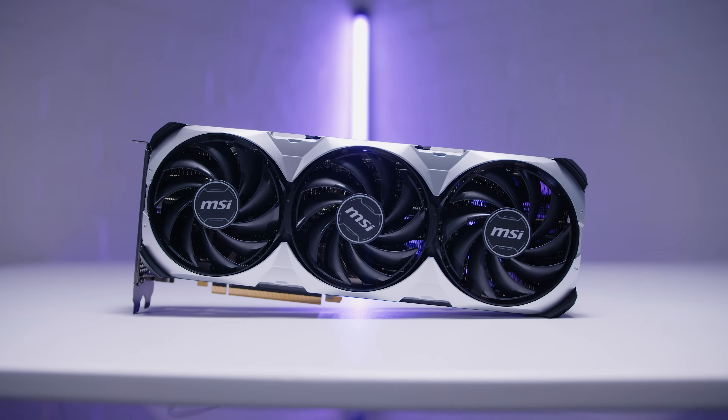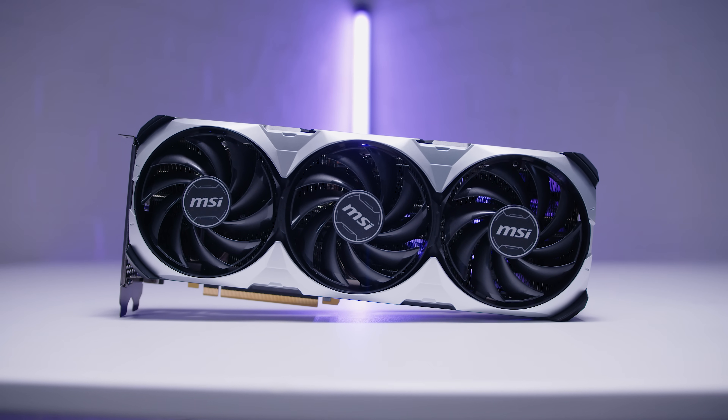Hey gear seekers, I'm Nick. Usually about midway through a GPU cycle we get a little bit of a refresh. Nvidia has a brand new card called the RTX 4070 Ti Super — it's an absolute tongue twister of a name.